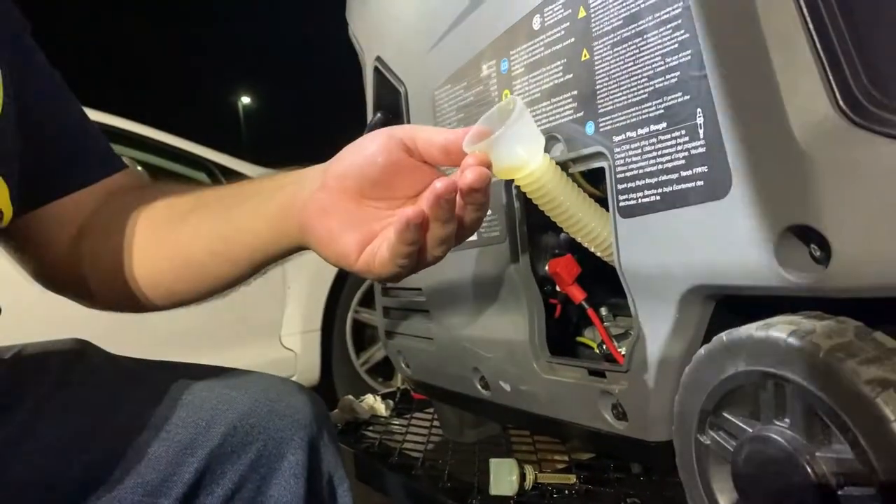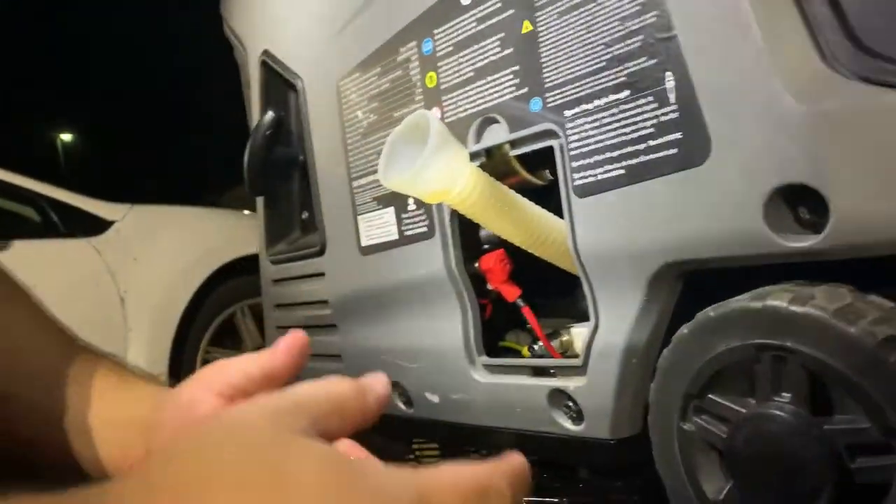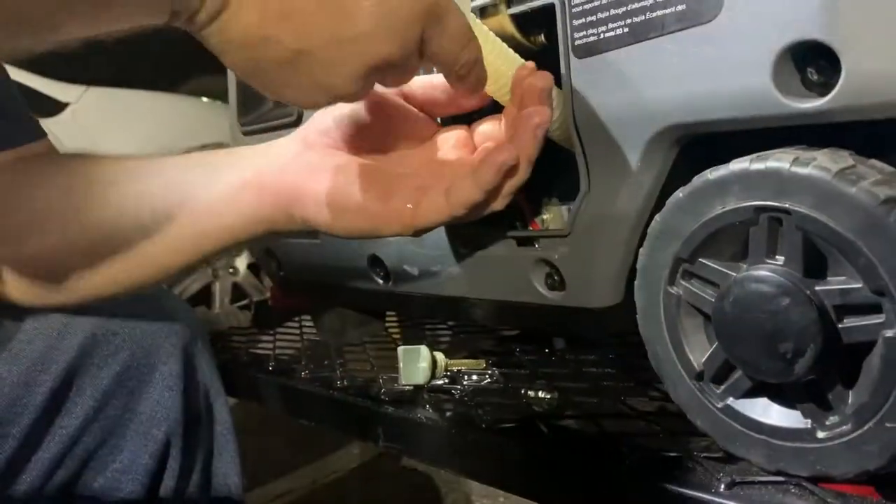Okay, now we got it all in there. Now we're gonna unscrew it, put that back in here. There we go.